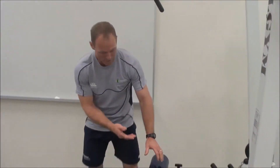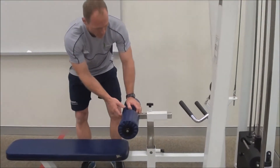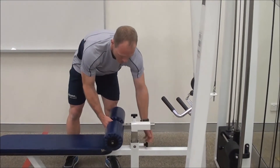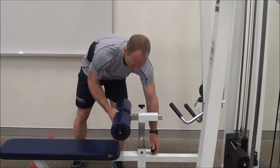This is the lat pull-down machine. First thing we need to do is adjust this knee pad — it may have been set up for a seated row earlier. If it was in that position, we need to bring it high enough to get our knees under the knee pad.